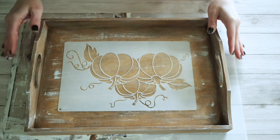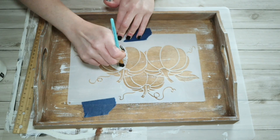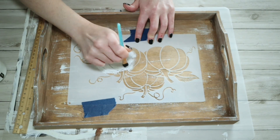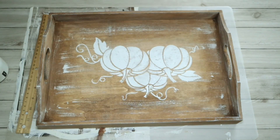Then I grabbed this pumpkin stencil that I got from Amazon in a pack of I believe six or seven stencils. I took my small little brush and some white chalk paint and just went over this entire stencil. Once it was dry I made sure to seal this, and then I had a cute little fall tray.